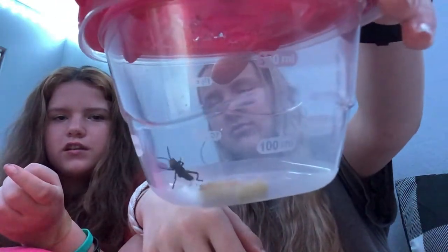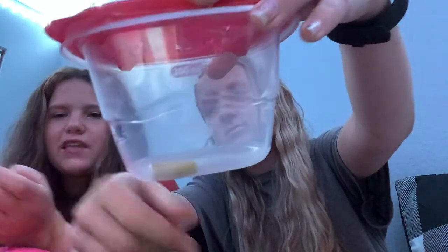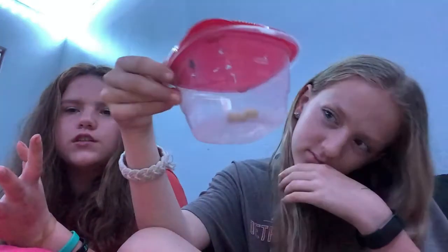They eat lettuce and there's flower stems in there. I need to get the food — she's on the food. So they eat lettuce and there's flower stems in there, which I highly recommend. She's on it right now, actually. She's so cute. Anyways, she's black and yellow, as you can see.